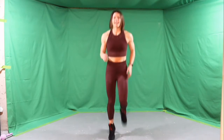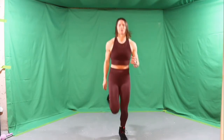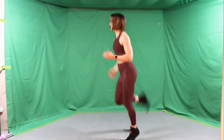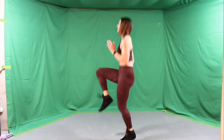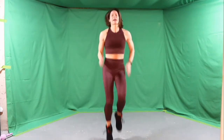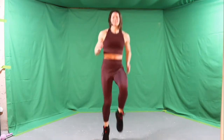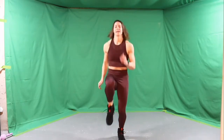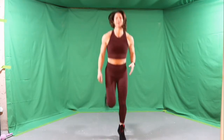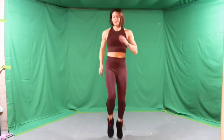We'll go 8 and 8. I want 8 butt kicks to the back, really lift the heels, and then switch it to 8 high knee runs to the front, trying to get those knees higher than hip level. Do about 8 — doesn't have to be exact. Keep pumping those arms to feel your heart rate already starting to increase.